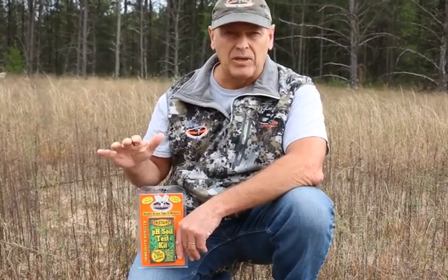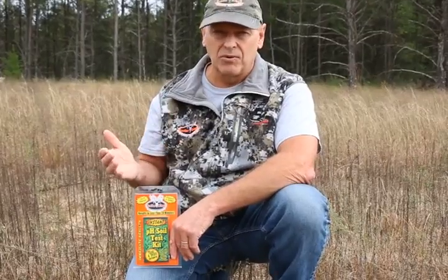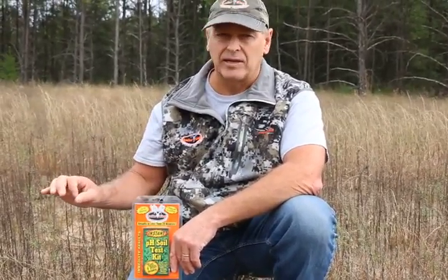I'm in a very low pH environment here. I look at the pine trees behind me, I look at the sandy soil — I know through years this is gonna be low pH. I tested it and it came out slightly over 5.